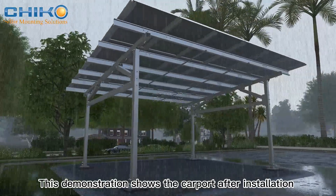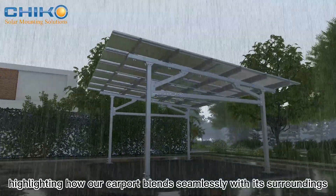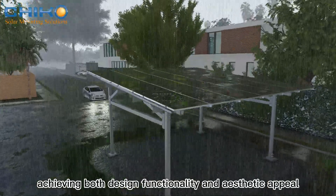This demonstration shows the carport after installation in a specific setting, highlighting how our carport blends seamlessly with its surroundings, achieving both design functionality and aesthetic appeal.